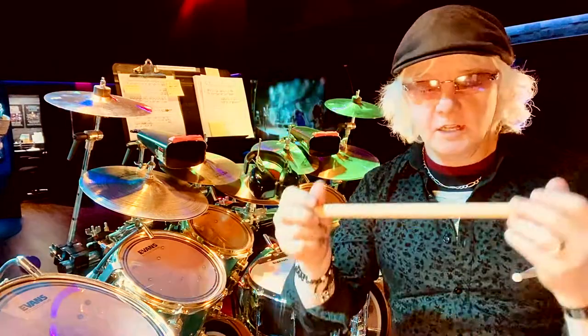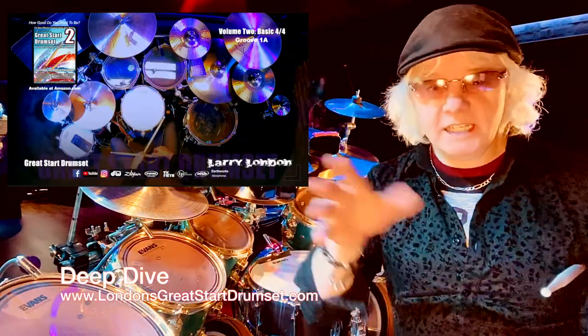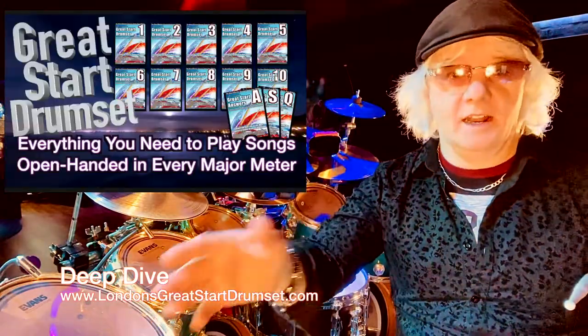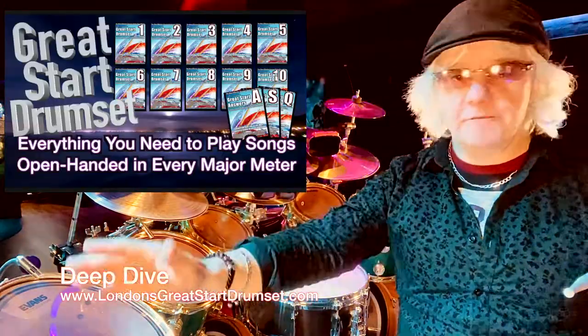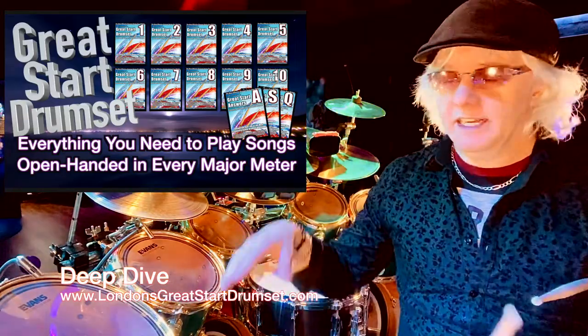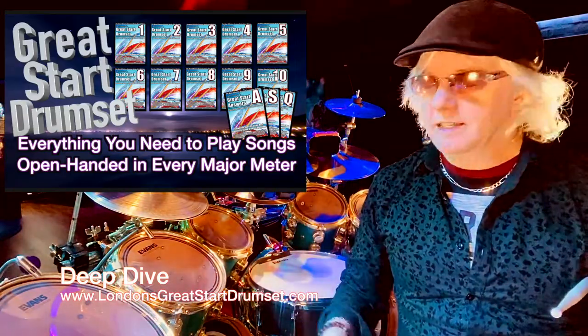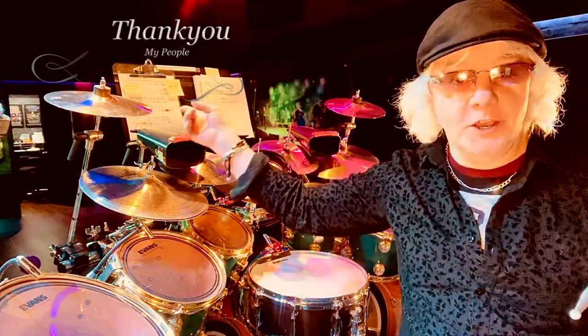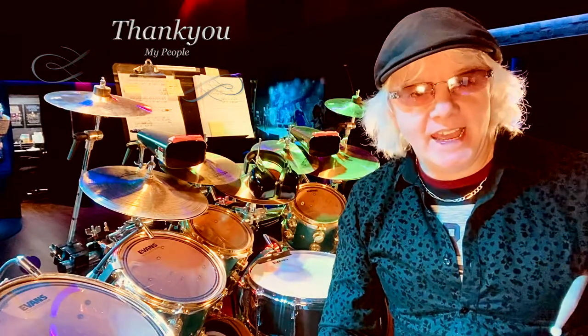I just love explaining these things. If you want to deep dive into any of these ideas, I've got a whole series — the link is down below. It's a highway; you just want to get on it and go through it. It's every problem from side to side — playing open hand, reading in two-line, walking through all the meter types. It literally is the way I wish I was taught. So if you want to check that out, check that out. From the Great Start Studio, best to us all and back at it. We'll see you next time.